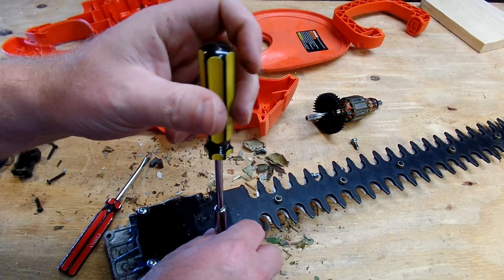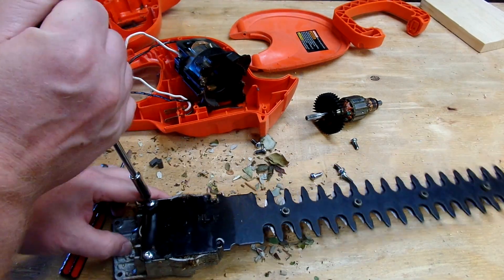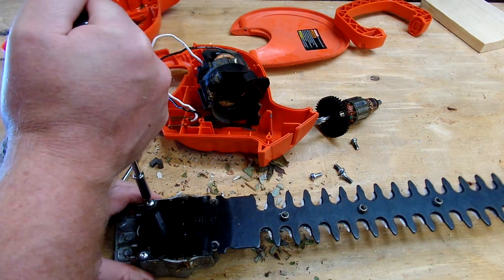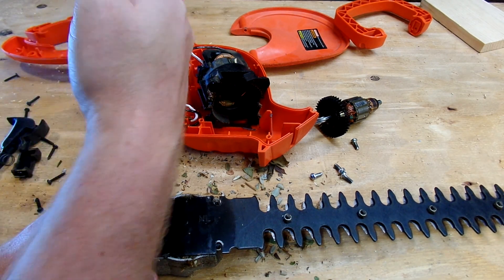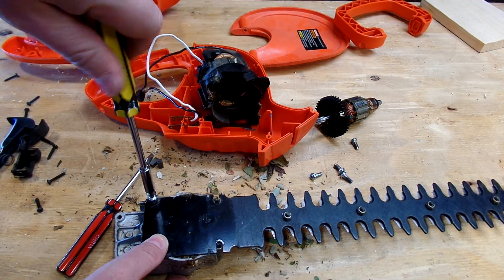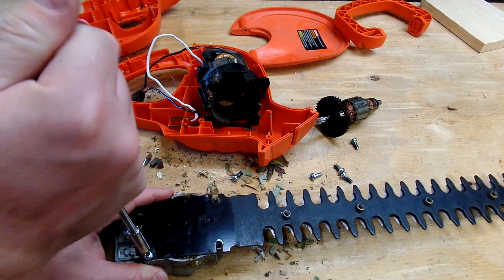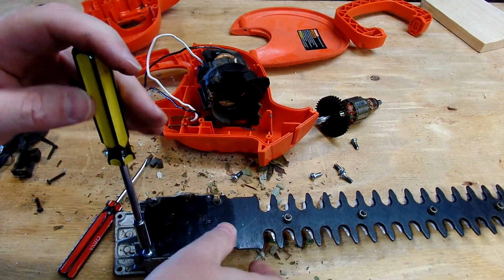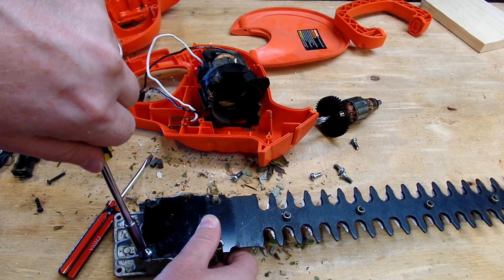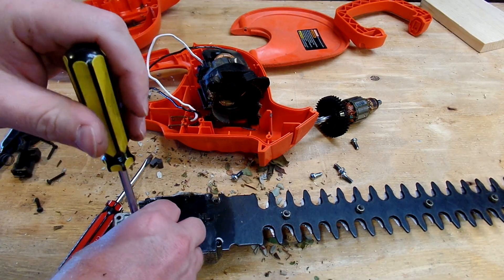This doesn't really have a date on it that I can find, but there was one on the bottom that said — stamped 2004. It could have been from 2004 — it's 2016 now, so that would mean this is 12 years old. That's possible. They probably still have these in the store; they're pretty easy, cheaply made. You can probably get these at Walmart now too — just the lowest-end store you can get.